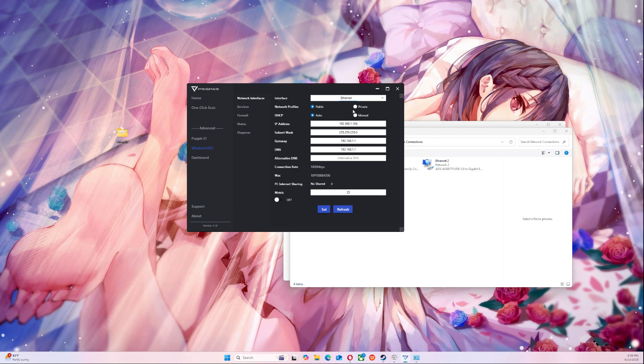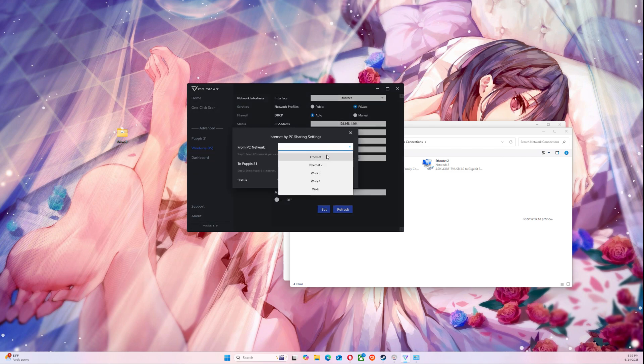You're going to set it to private and auto DHCP. And then what we're going to do now is we're going to share the internet connection to the Pompous.